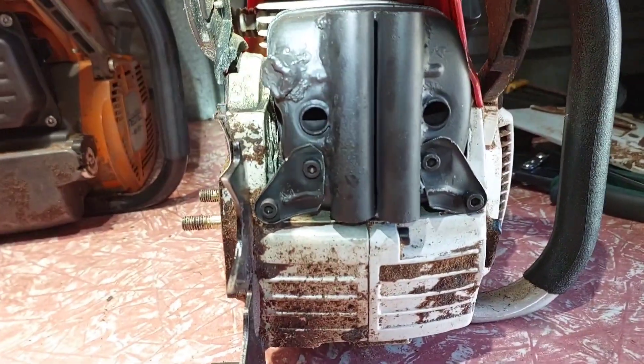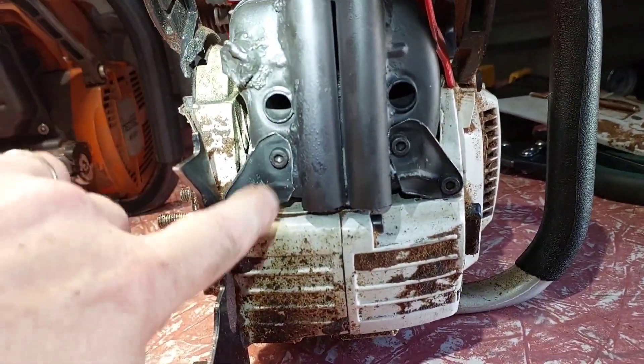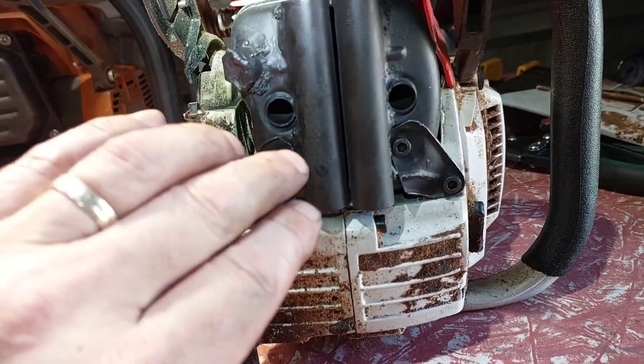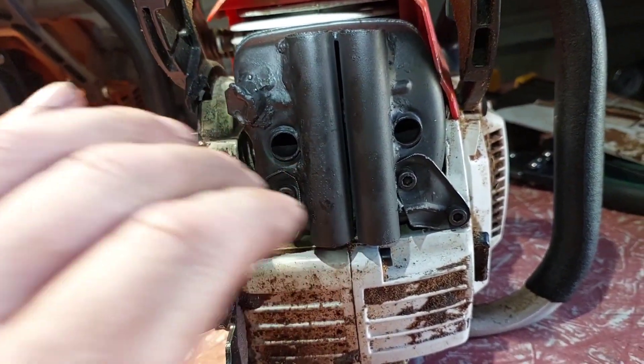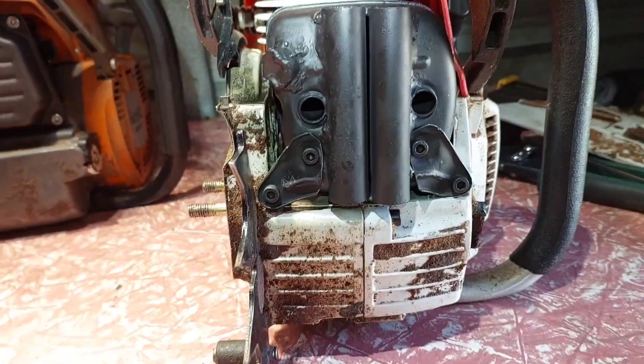I've got the whistler muffler mounted up — brackets, 10 steps, cut them all up, all bolted up. But now I can run the thing and see how it goes. I'll plug the end up, bind it out, clean it. So we'll see how she goes. Alright guys.